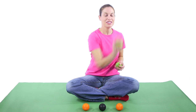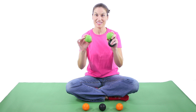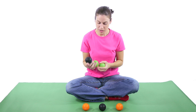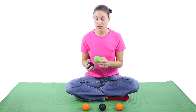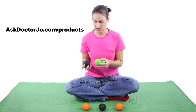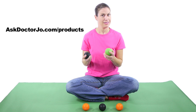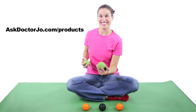So those were your exercises for trigger point releases with the massage balls. If you'd like to find out more about the King Athletic balls that I use, go to kingathletic.com. If you're interested in purchasing these, you can go to my website and our product store at AskDrJo.com/products. If you have any questions, leave them in the comment section. Don't forget to follow me on Facebook and Twitter. And remember, be safe, have fun, and I hope you feel better soon.